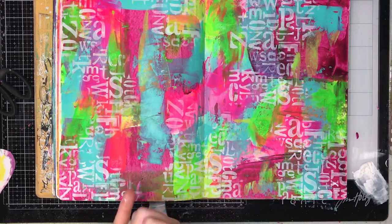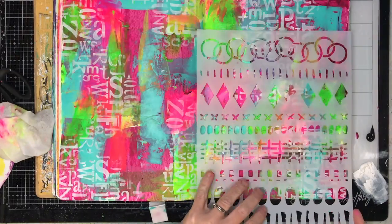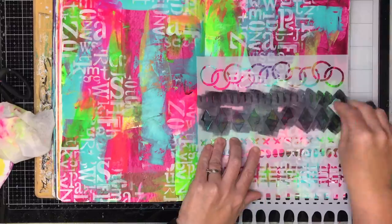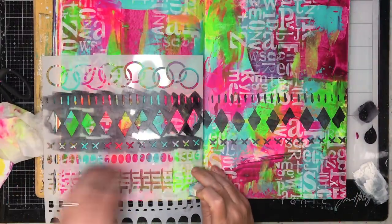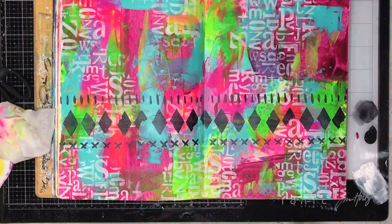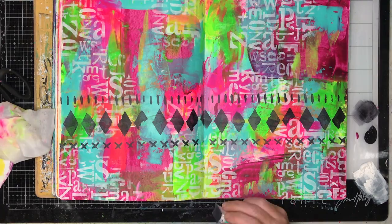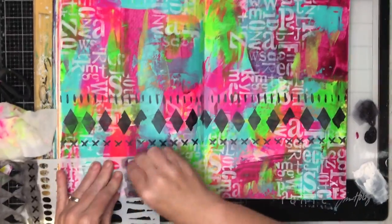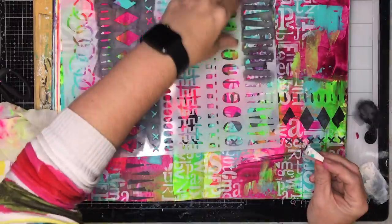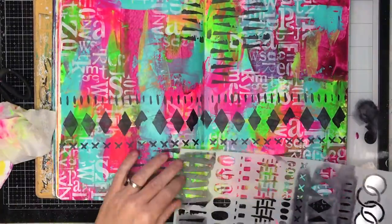This is one of the new Darkroom Door stencils called Jumbled Alphabet, and then I go in with another one — this is a mic-making stencil — using Payne's grey. You can tell these are brand new stencils because there's no paint on them yet. I very rarely stencil in black because I find it too overpowering. Payne's grey gives you a really lovely darkness to the page without being too opaque — it has a slight translucency to it.